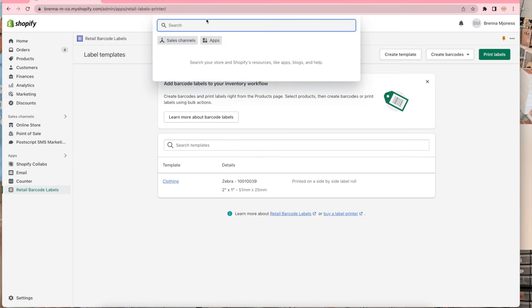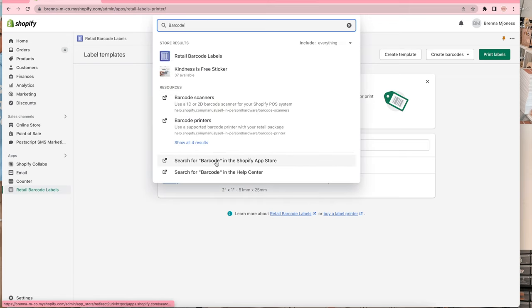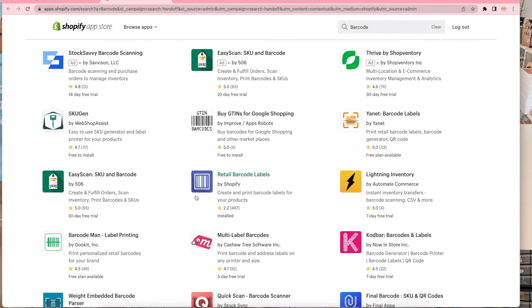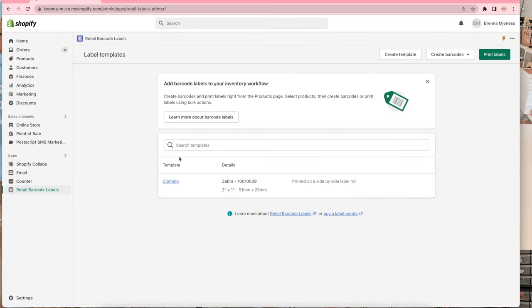First off you're gonna need to have Shopify. I use Shopify for my store and my website, so make sure you have Shopify first. What you'll do is go to the Shopify app store and search 'barcode' — it's called Retail Barcode Labels. It's the purple one and you just click on it and download the app. I already have the app installed so we're good to go.